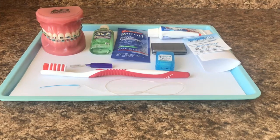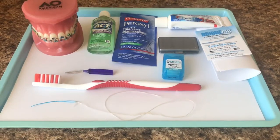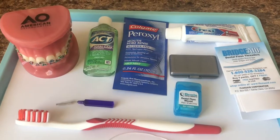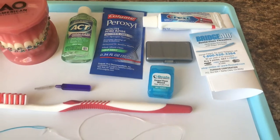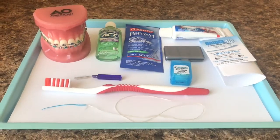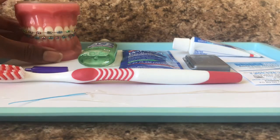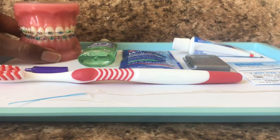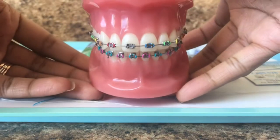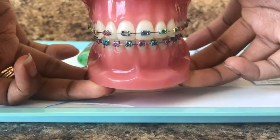So before patients leave after getting their braces at their bonding appointment, we do give them a bunch of goodies and a water bottle, and here is everything that will be enclosed in the water bottle. We will go over every item with the patient and show them how to use each item. We use this typodont that I have here in order to demonstrate how to use each item.